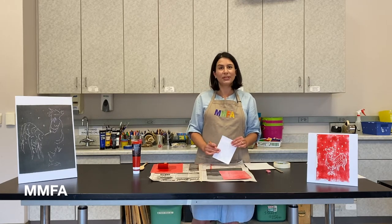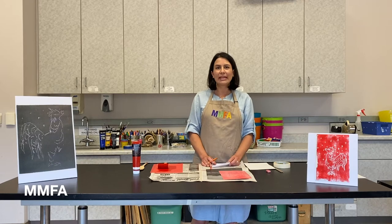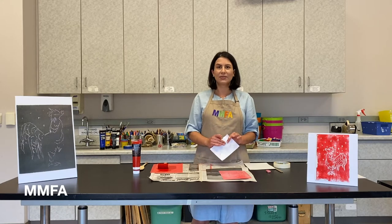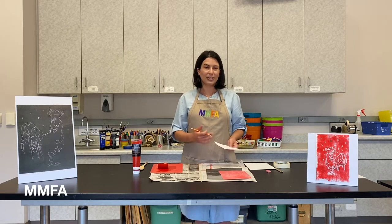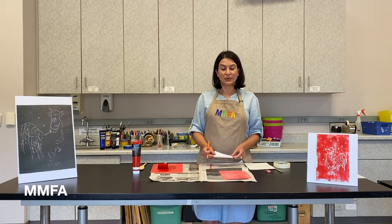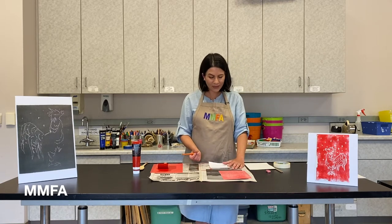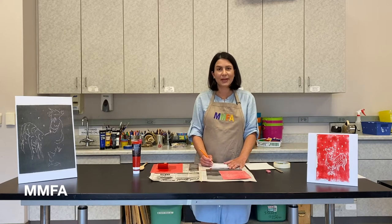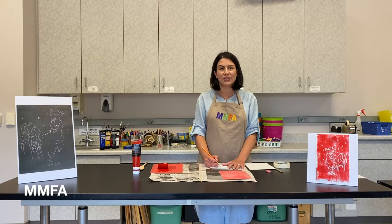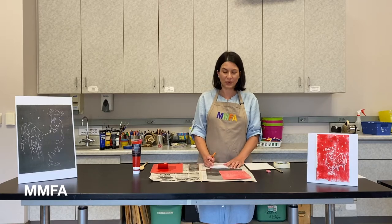It's okay to go through a couple of different sketches if you need to make several. Look at what you like and what you don't like. This is just the planning phase, so feel free to use many pieces of paper to plan out your print. I'm going to spend a couple of minutes sketching out the rooster I plan to use to create my relief print.